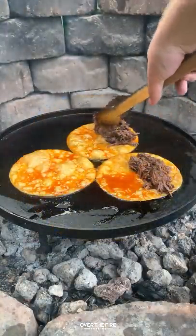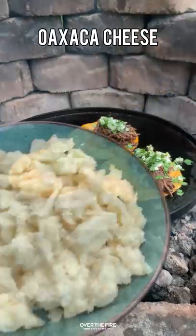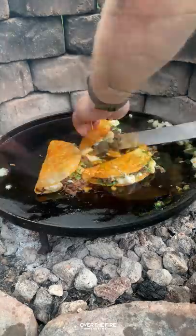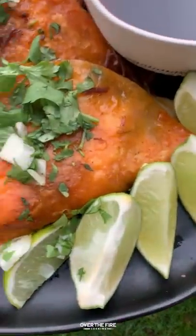Dipping the tortilla in the consomme, I'm going to add it onto a hot skillet along with the shredded beef, some onion and cilantro, and some shredded cheese. Flipping it onto itself, we're going to make that classic quesadilla taco.